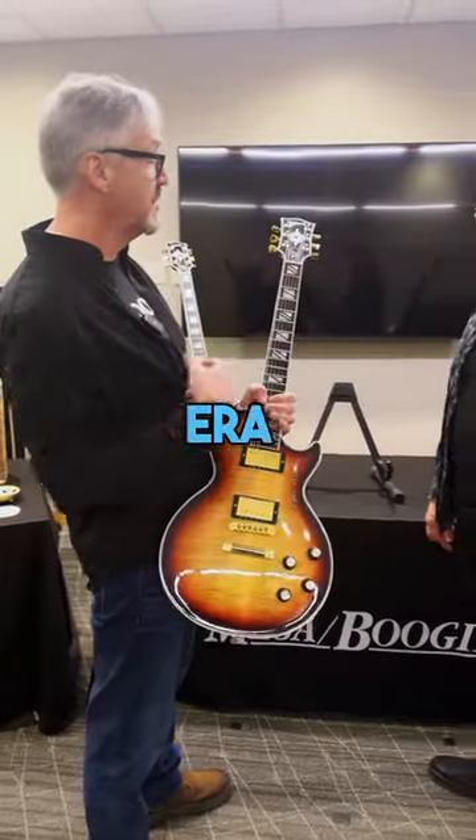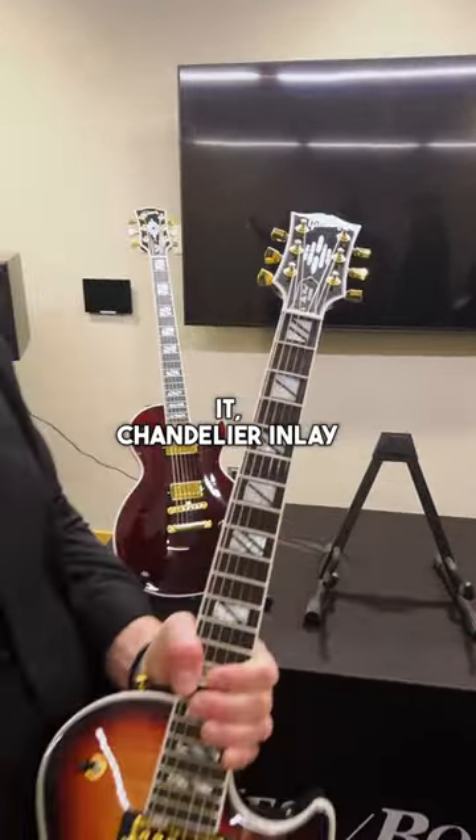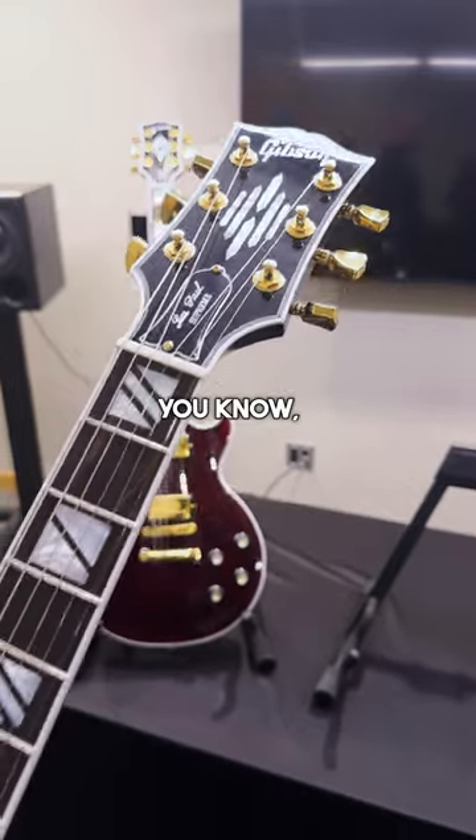A really cool feature on this era of Supreme is the chandelier, as we call it, chandelier inlay on the headstock. That actually was a design that was found in the Gibson archives from the 30s and 40s era, art deco period.